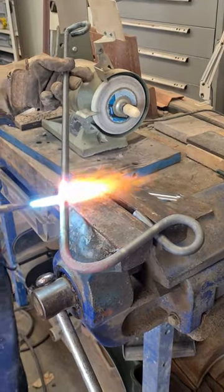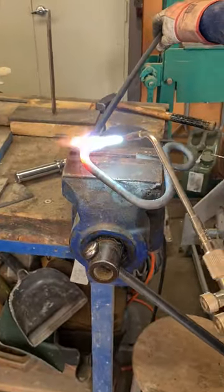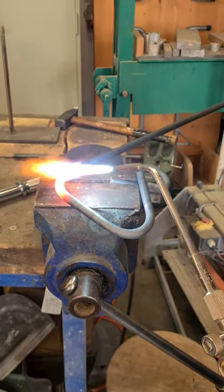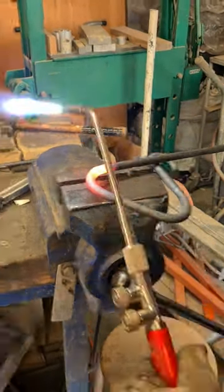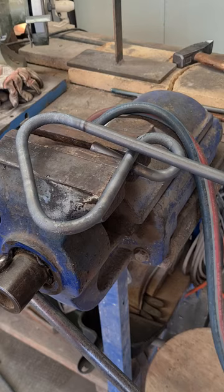So we are going to have something looking like a very tiny coat hanger, with 3D thickness, which is going to be corrected after it has a little time to cool down.